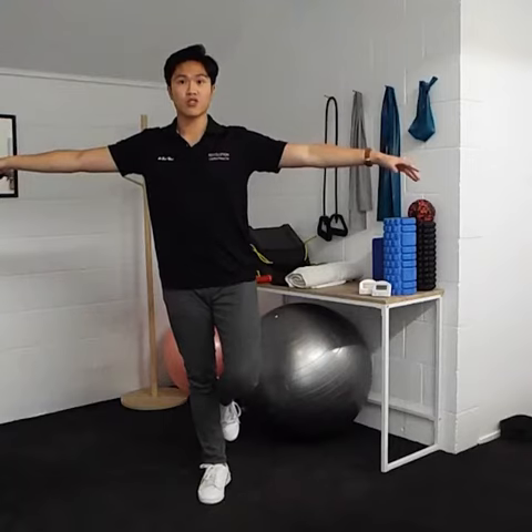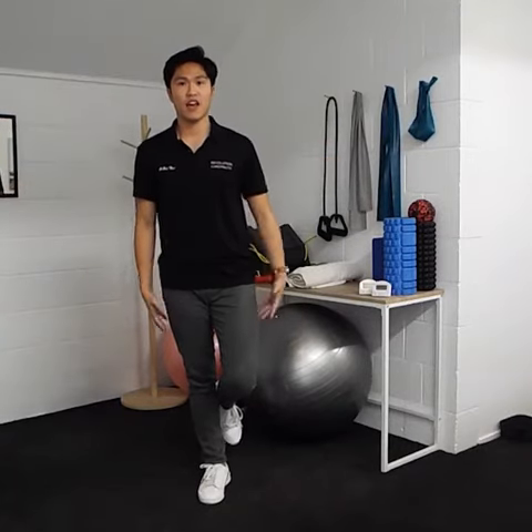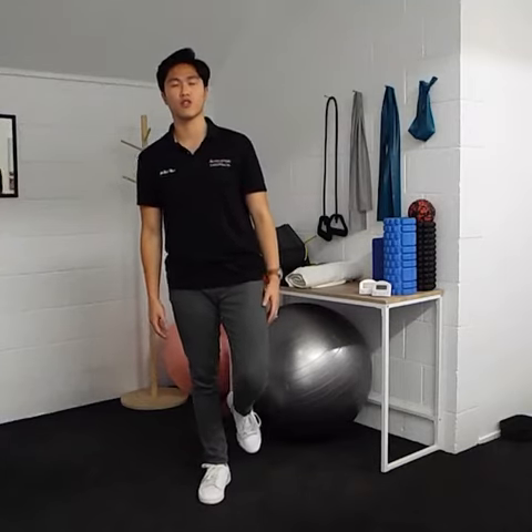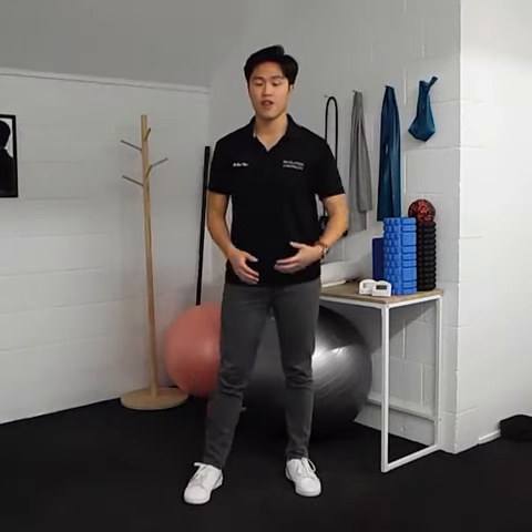And if this is too easy, you can always just pop your hands by your side. And if that's also getting too easy, close your eyes the whole time — it really makes it harder. And finally, you can always step on something that's soft and unstable like a pillow.